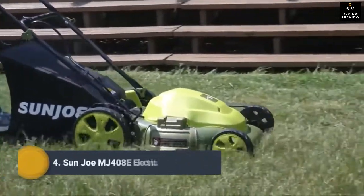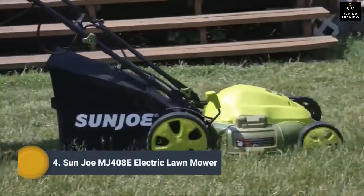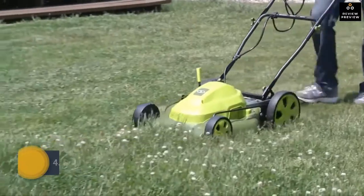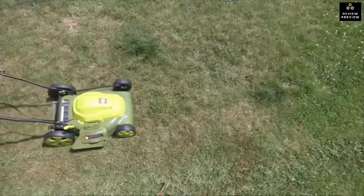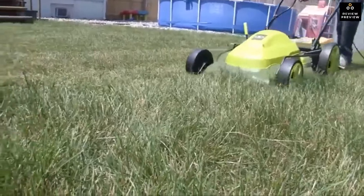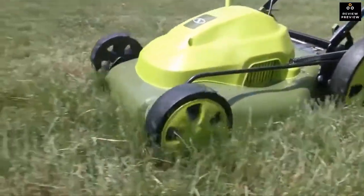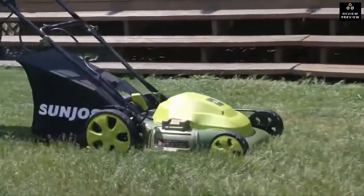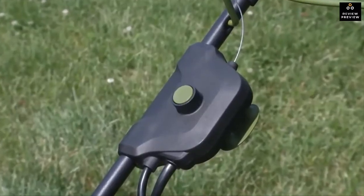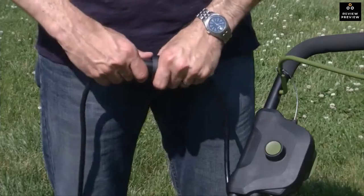Take back your yard with a cleaner, greener grooming solution — the Sun Joe MJ408e three-in-one electric lawnmower. Say goodbye to gas, oil, noxious fumes, and pull cords. Sun Joe delivers the power of a gas machine with the performance of an electric. Start-up is instant, reliable, and effortless, and a safety switch prevents accidental starting.